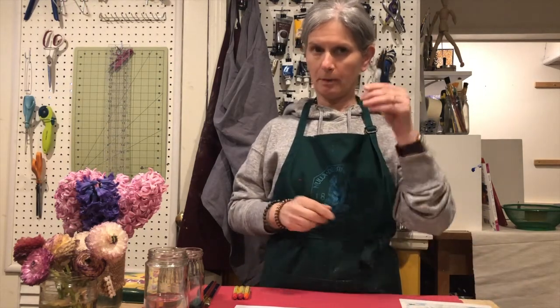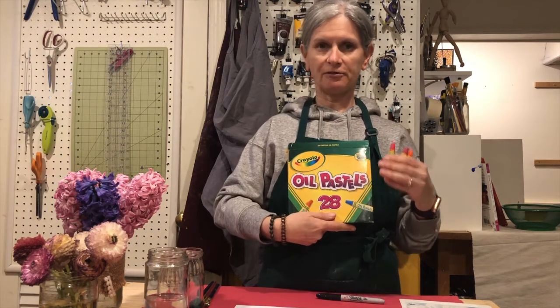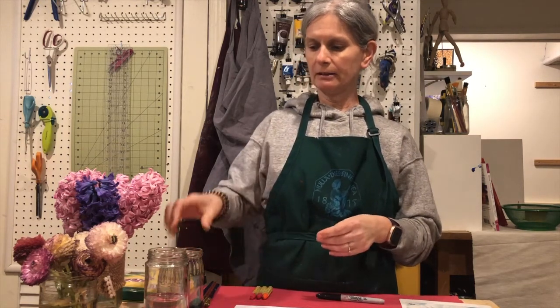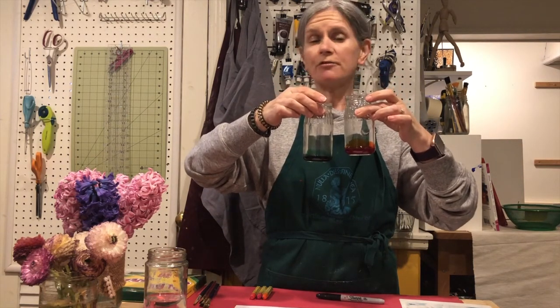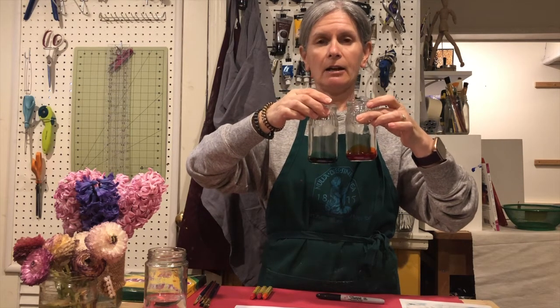You're going to be needing a Sharpie if you have it, or something similar. If you have oil pastels that's great; if you don't, crayons would also work. I will be using liquid watercolor — if you don't have it, you can use pan watercolor or you can just color your flower with anything that you have on hand.